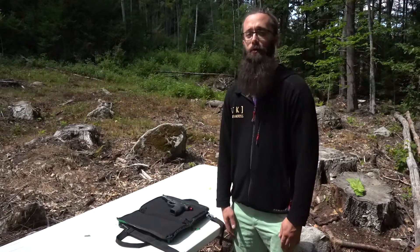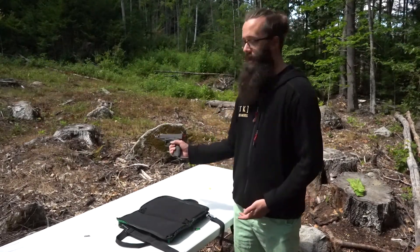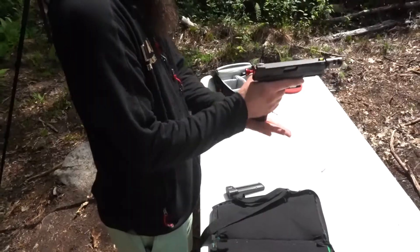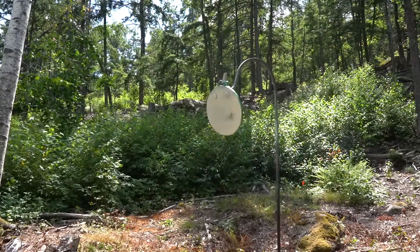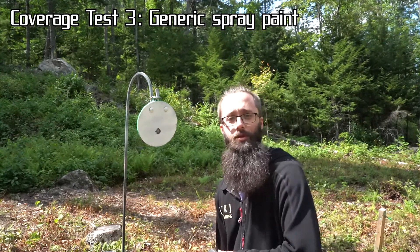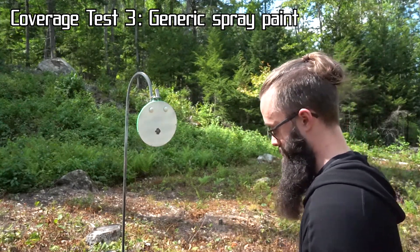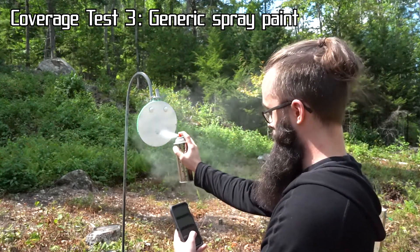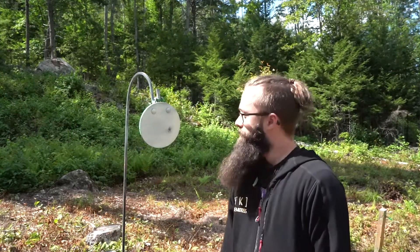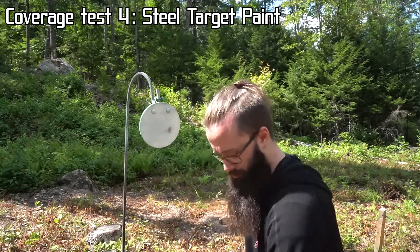Now for the second half of our coverage test — we'll be testing steel target paint's tagline of 'one shot covers the spot.' I have those fresh, clean, white painted plates out there and I have this Taurus TX-22. I'll be putting one shot on each of the plates and then I'll spray the paint on those spots for one second to see which paint covers the spot better. Now for my one shot to cover the spot, I've got first my generic spray paint and I've got my phone with a stopwatch. I'm going to do my best to spray for exactly one second on each of these spots. Ready. And here we go. Well, that was kind of pathetic. And now my one shot to cover this spot with steel target paint — same deal, spray for one second.